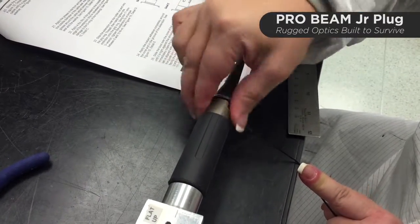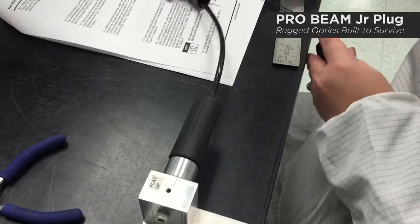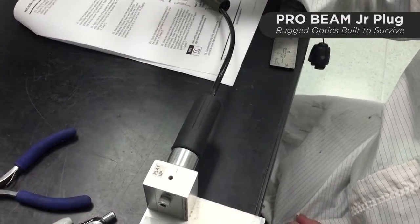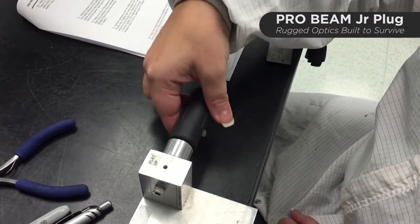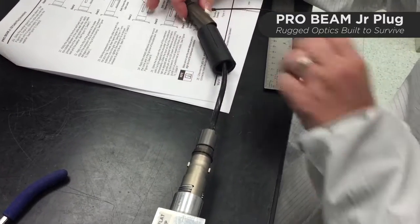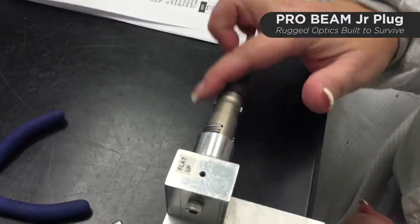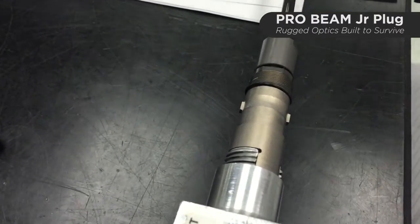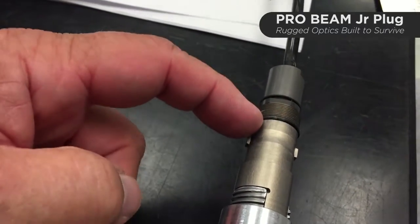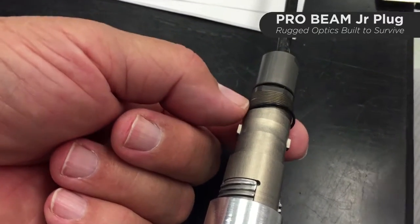When these threaded components are installed, most of them are installed with Loctite threadlocker, so you will have to use a wrench at first, and then you can hand-unthread once you get past the threadlocker. Next step is to unthread the grip ring — work it over the O-ring that's inside there and slide it back on the cable. There's a good likelihood that the O-ring is going to be stretched beyond repair and will need to be replaced.